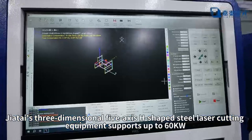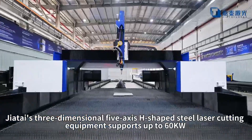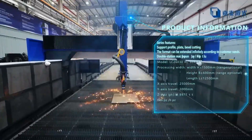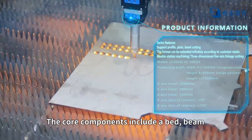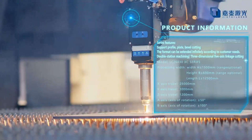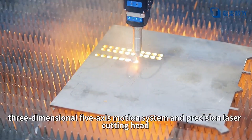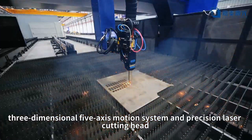Jatai's 3-dimensional 5-axis H-shaped steel laser cutting equipment supports a maximum power of 60 kilowatt. The core components include a bed, beam, 2-axis device, 3-dimensional 5-axis motion system, and precision laser cutting head.